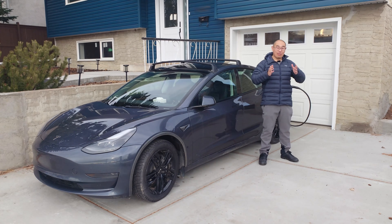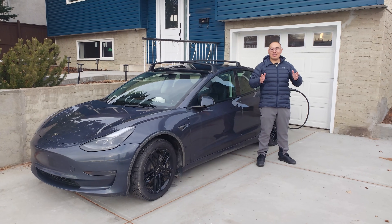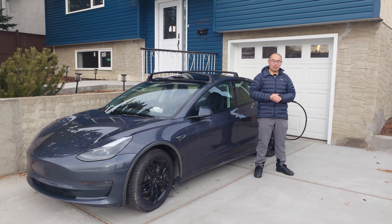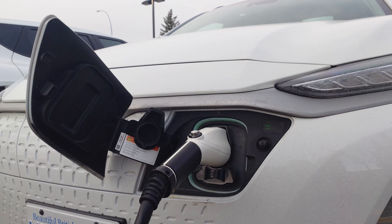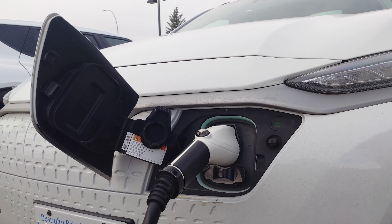Let's go through some of the basic information about Level 2 charging. I'm sure many of you EV veterans are very experienced with it, but let's go through the basics first. Basically, all EVs — even PHEVs — should be capable of Level 2 charging.